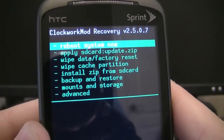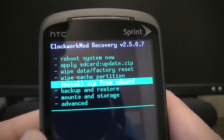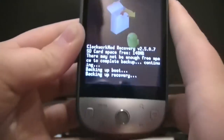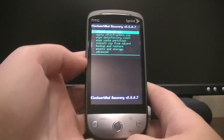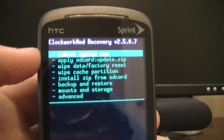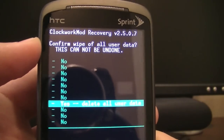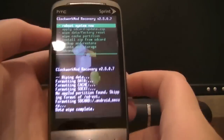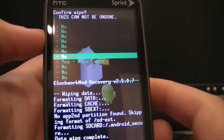Once you're in the Recovery menu, scroll down to Back Up and Restore, then click Back Up — the one at the top — to back up your phone. After the backup is done, go back to the main menu, scroll down to Wipe Data / Factory Reset, scroll to Yes, and confirm. Then scroll down to Wipe Cache Partition and click Yes.